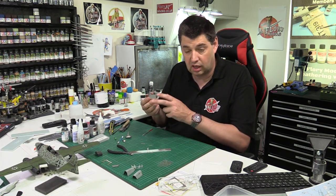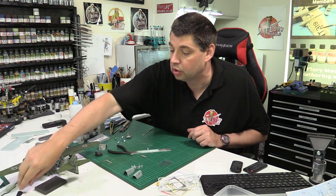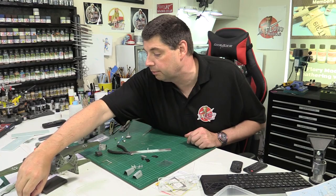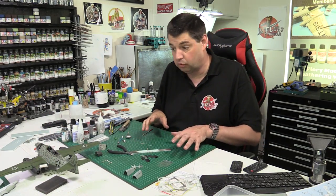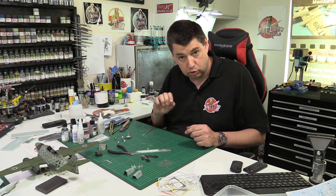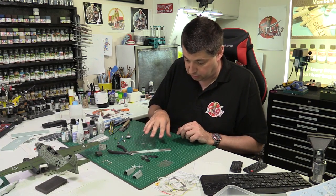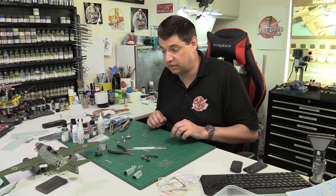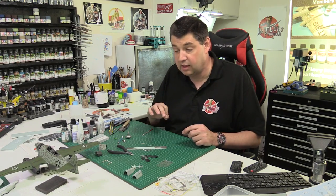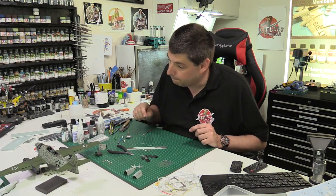Now we're going to open up the canopy part, get all those done, and fit the gear doors which are pretty straightforward. All the gear doors are painted but none are weathered yet - we're going to fit the doors and all the bits in there, then come in with an enamel wash to dirty them up all in one go. Once that's done and we're happy, next up we'll come in with oils for detail weathering, then post shading to knock things around, and then we can really start to bring it all together.